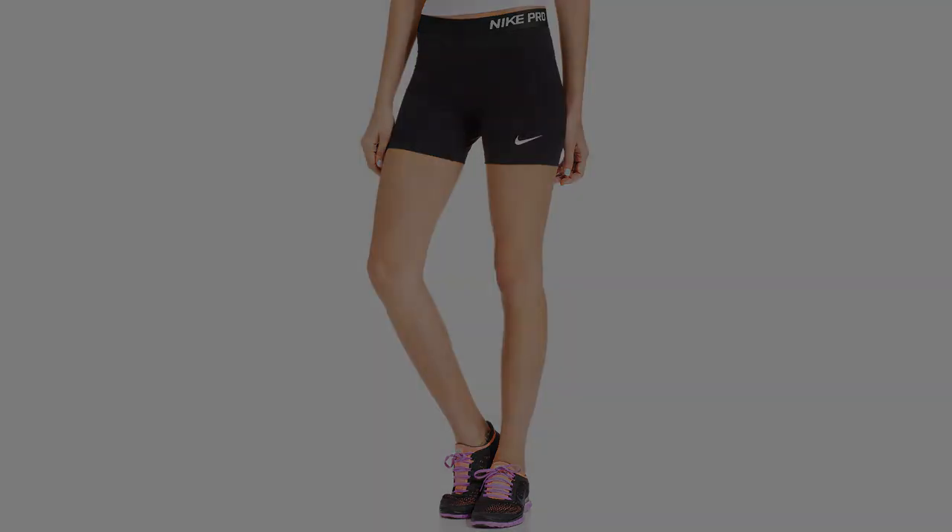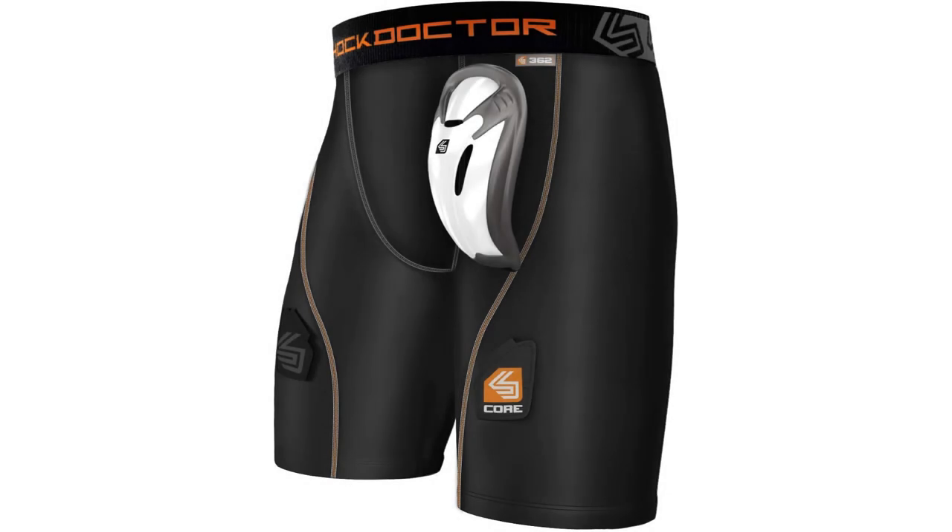Top 3 for Kids. Coming in at number 1: Shock Doctor Men's and Boys Core Compression Shorts. These shorts have all that you would expect in a good pair of compression shorts. They wick away moisture, keeping your kid comfortable while they're developing their game, and provide great ventilation. Importantly, they are particularly durable — important for those kids who you just can't keep off the court.